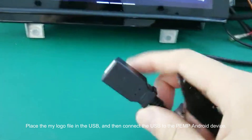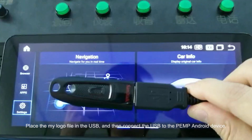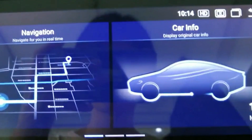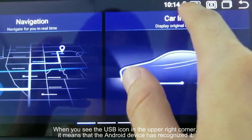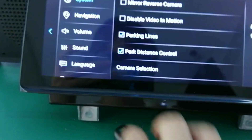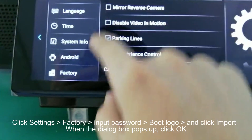Place the My Logo file in the USB and then connect the USB to the PAMG Android device. When you see the USB icon in the upper right corner, it means that the Android device has recognized it.